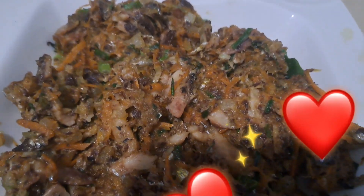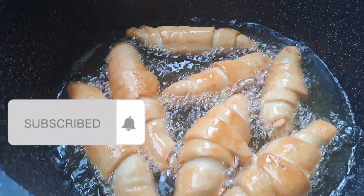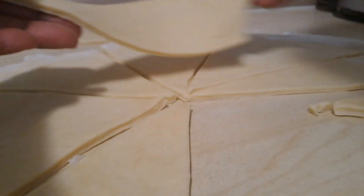Greetings everyone, I hope you all are doing good. In today's video we'll be making fish rolls. Once you're done mixing your dough, just shape them with your pizza cutter. I like to have an even kind of shape, like you see me doing here. Then just set it aside — it's not too thick, and this is just the perfect texture you want for your dough.